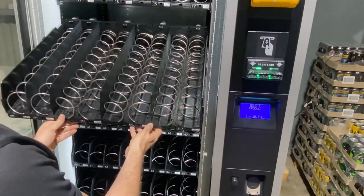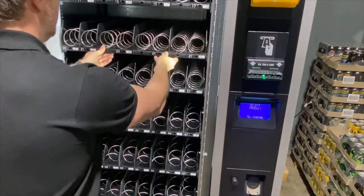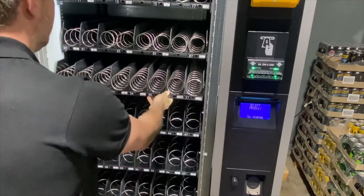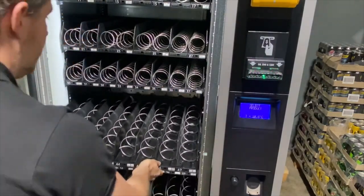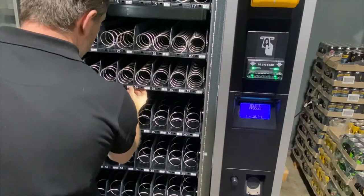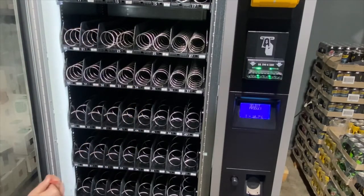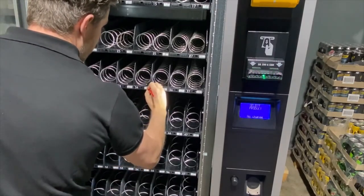You can then put the tray back in position once you finish filling and move on to the next. If you change any prices, don't forget to adjust the price label. You can do this with your thumb, or you can use an eraser — it's much quicker and easier.